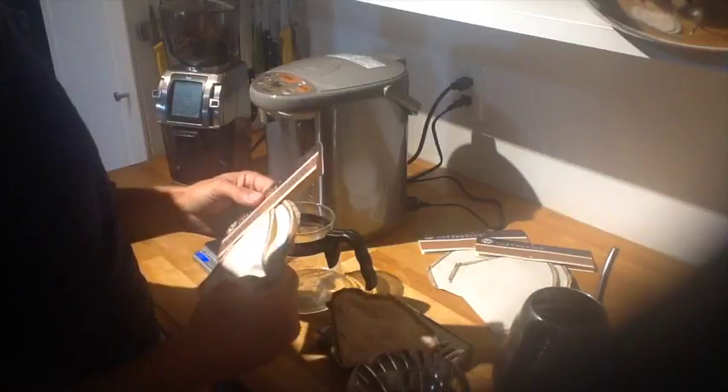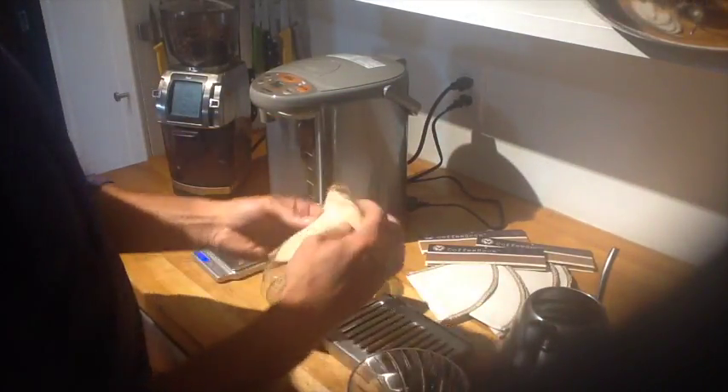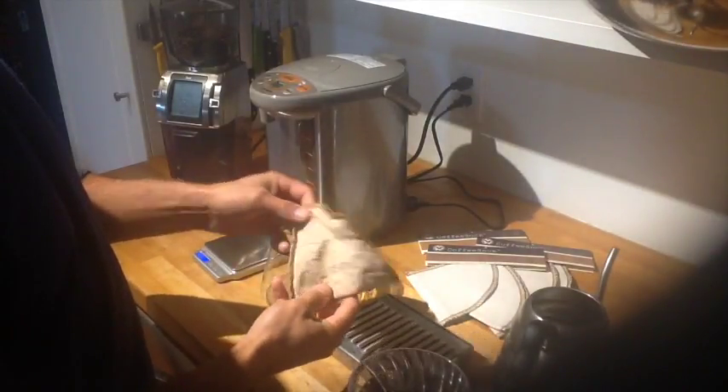I mean I've pushed mine nine months to a year, as long as you're rinsing it properly and letting it dry right away. There's mine — this one's a few months old. You can see it starts to discolour.